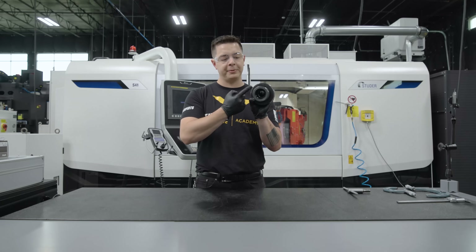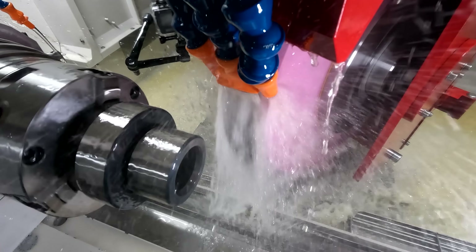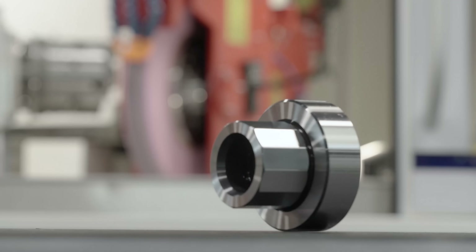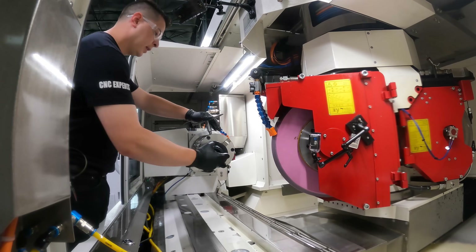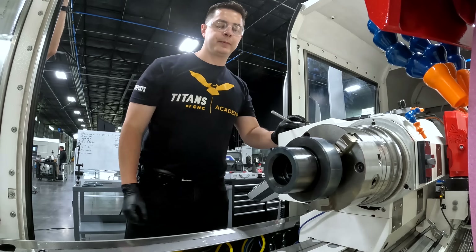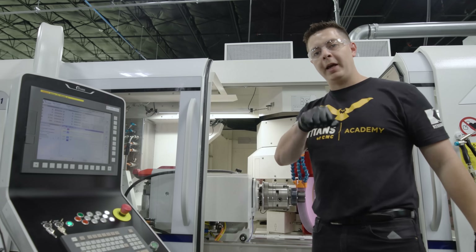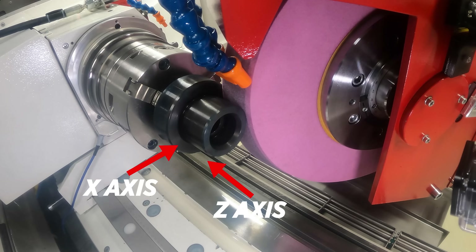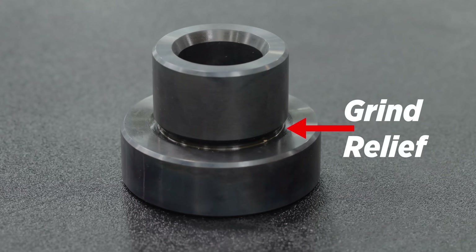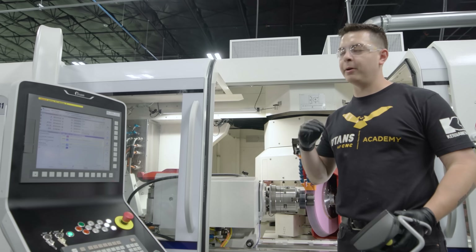The first thing we're gonna do is true up this OD, clean up this face and this face, then load our part in our three-jaw chuck, set our zero, do a minimum cleanup, and program our first dodecagon. What I've done is move my wheel where I wanted it in X and in Z. Where I'm putting it in Z is what they call a grind relief, so I wanted just over that grind relief.